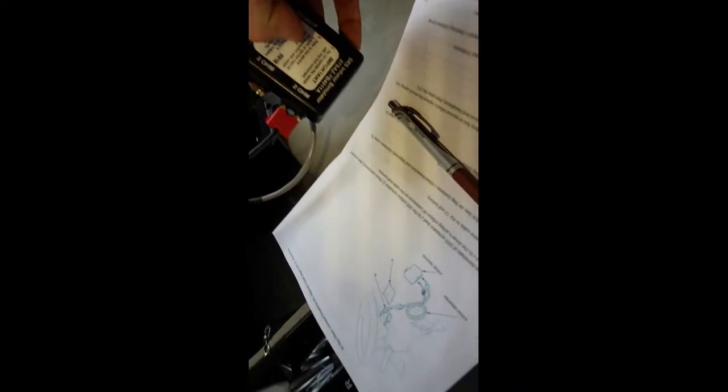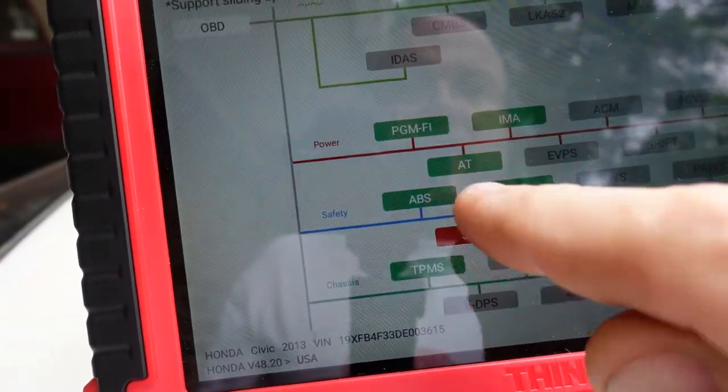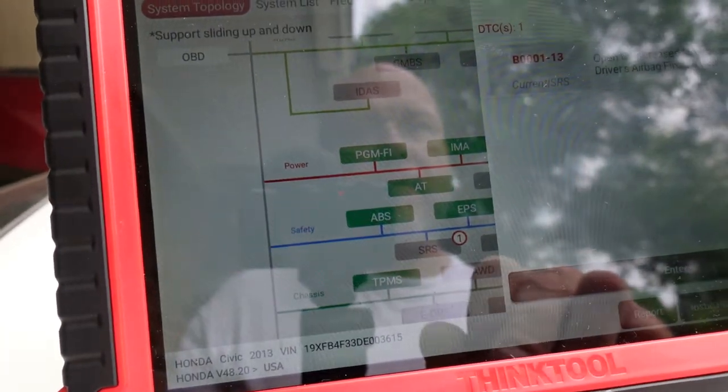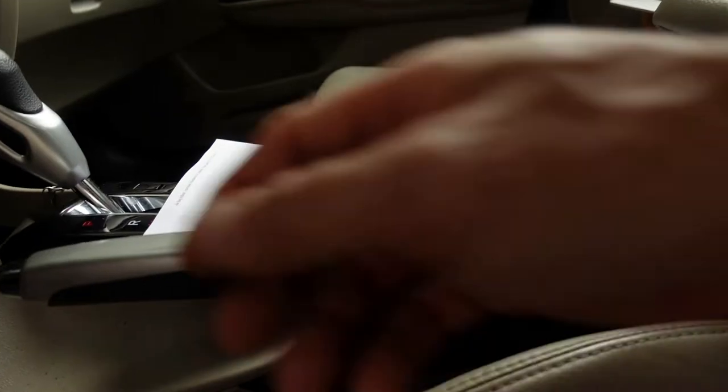Disconnect the airbag connector - done. Connect the terminals of the SRS simulator lead to the SRS inflator simulator - got that done. Connect the SRS simulator to the driver's airbag inflator 4-pin connector on the harness - done. Now reconnecting the 12-volt. 12-volt is connected. Now it says to clear the DTCs and turn the key on.